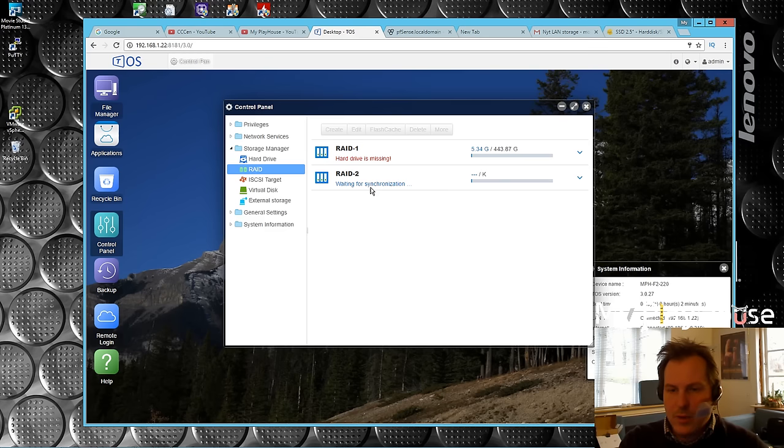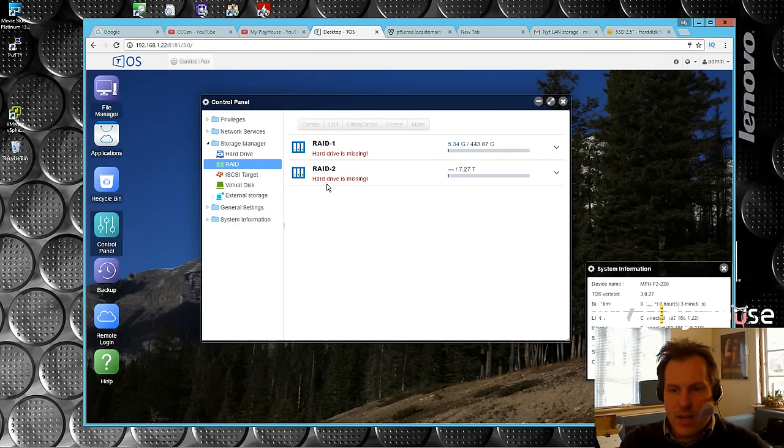I've been emailing back and forth with Terramaster on this unit, asking if it would take a hard drive bigger than 8TB, because 8TB is what they say on their about page. He said they would actually take 10TB disks. I now have an 8TB disk ready to format. I believe it puts the operating system over onto the second disk as well, so I think I can take the SSD and delete that now.